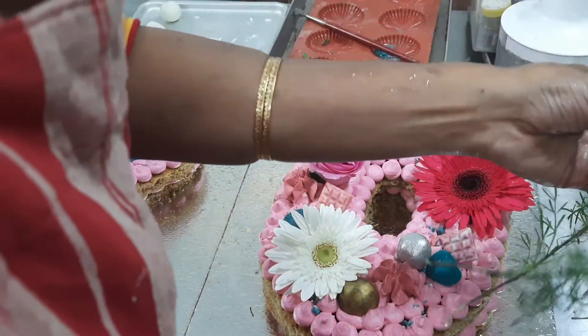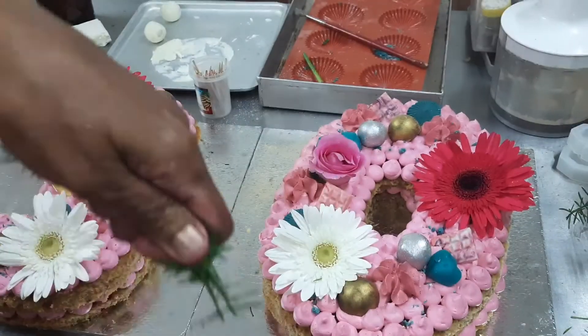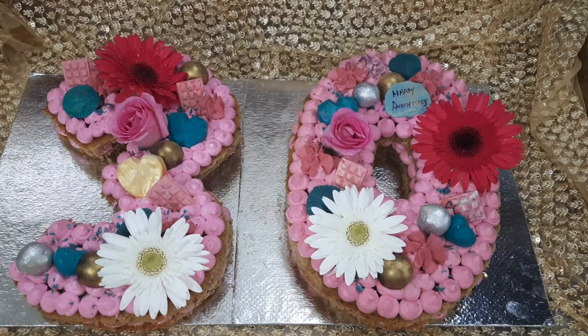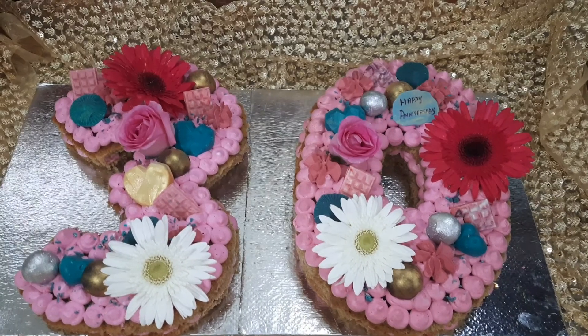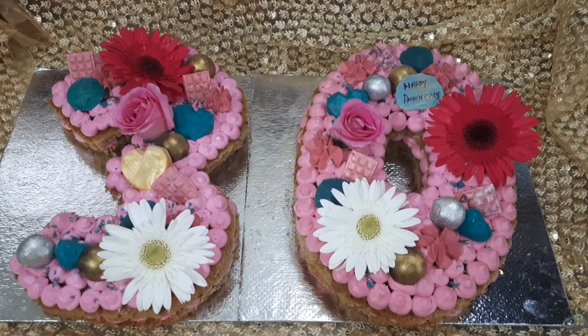Now we are ready — the number cake is complete. We will insert greens too if suitable. Our number cake is ready. Subscribe to the channel and click the bell button. We will see you in the comments below.